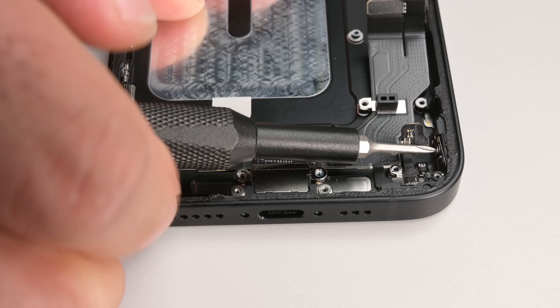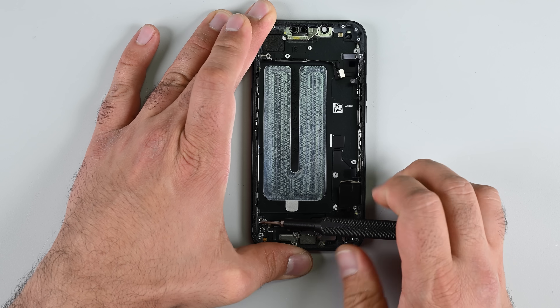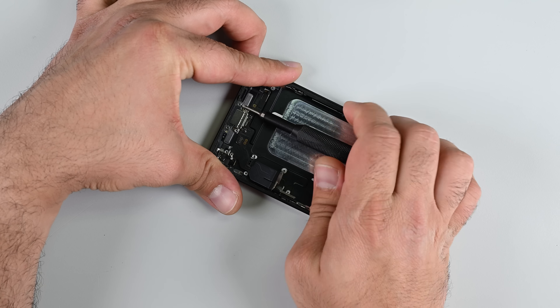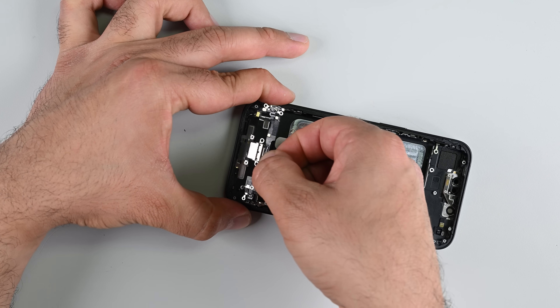A pain to deal with, but necessary for that IP68 rating. Except for the screen, everything in this phone had to come out to get to that USB-C port. That's such a terrible design, doubly so since they dropped MagSafe support.